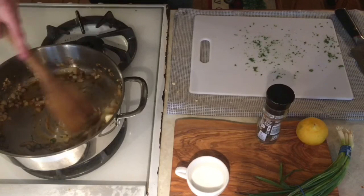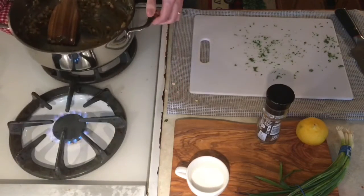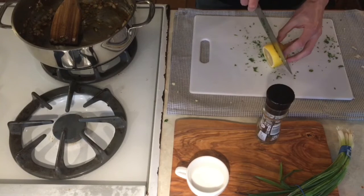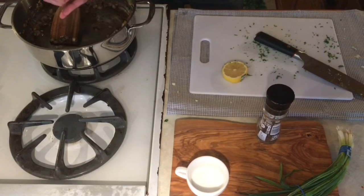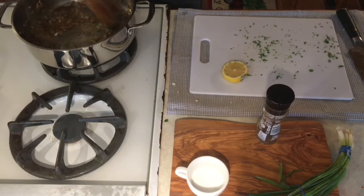Then take your pan off heat so that you can slice up a lemon and add half a lemon's worth of juice. You can substitute pre-squeezed lemon juice, but I definitely recommend using fresh if you have access to it. Then put the lid back on the pan and let it sit and stay warm while we wait for our chicken breast.